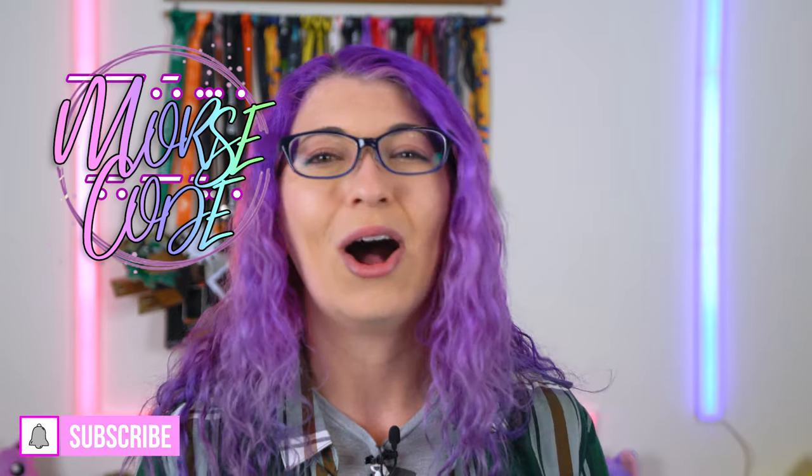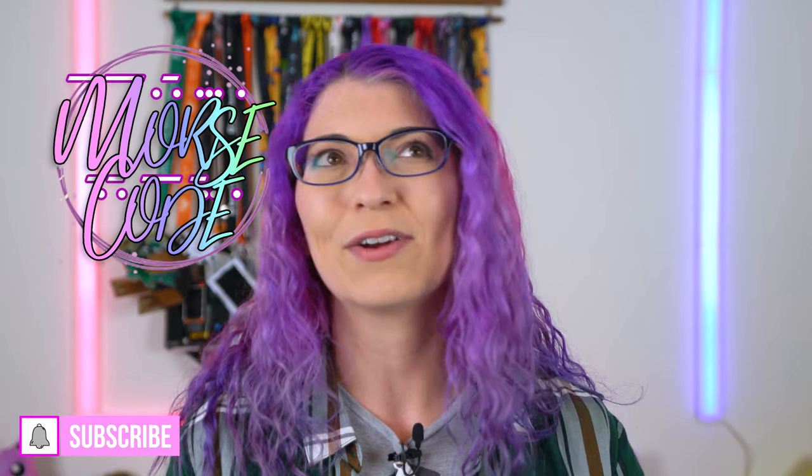I haven't done many camera or lens reviews on my channel, but if you want to see more of this kind of content, comment and let me know. Huge props to everybody who supports me on Patreon, BuyMeACoffee, or here on YouTube via the Join button — you all get access to various exclusive perks. Thanks again to my s'mores for subscribing and watching. I'm Shannon Morse, and I will see you soon. Bye, y'all.